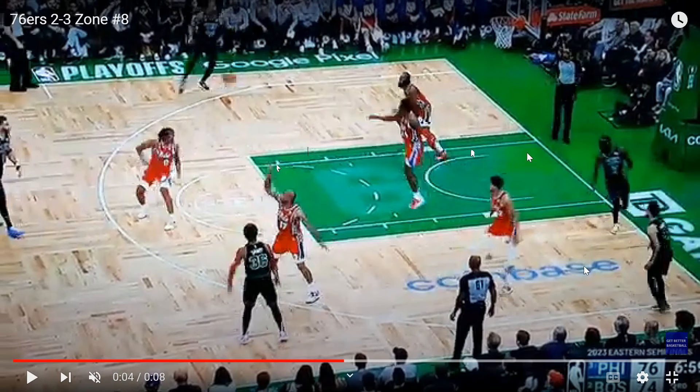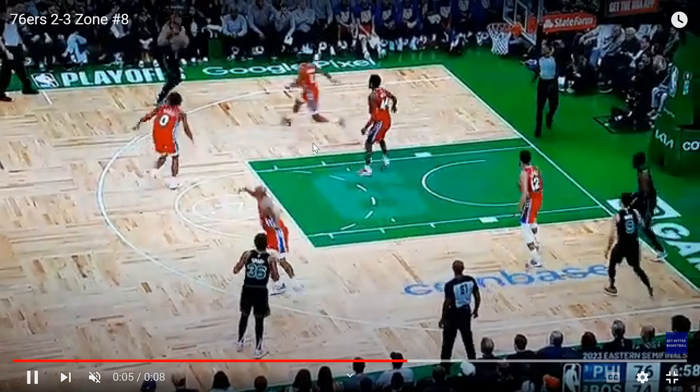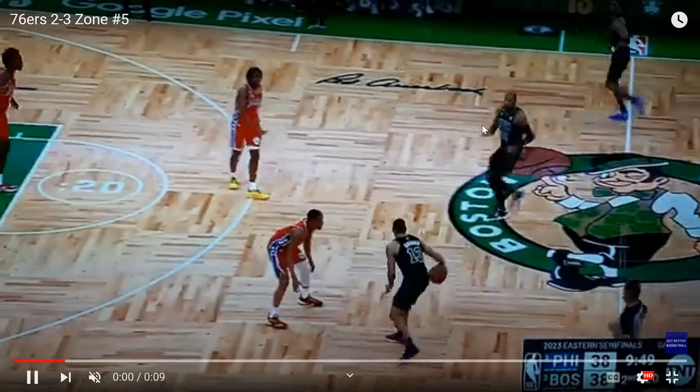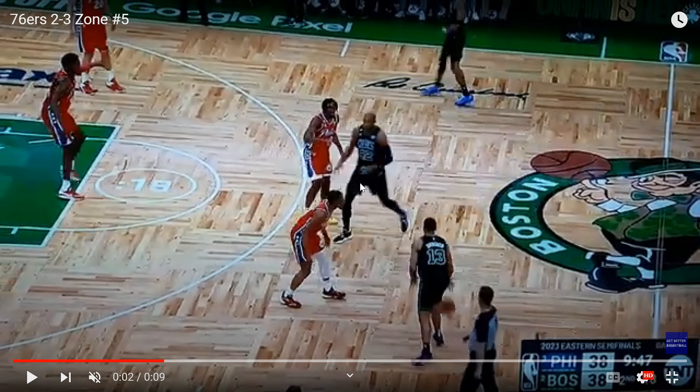The 76ers zone does a good enough job — it's a little bit of a matchup zone. They try to get out, and we'll see a clip later where they have to morph the zone to match up with the Celtics a little bit. But ultimately they want to be in that 2-3 alignment, and these two guards are going to defend the ball screen actions up at the top.